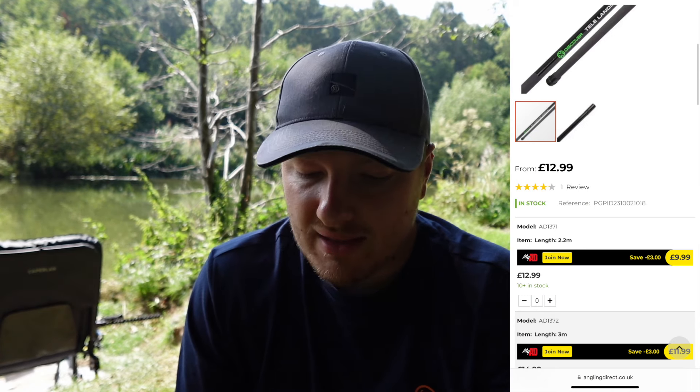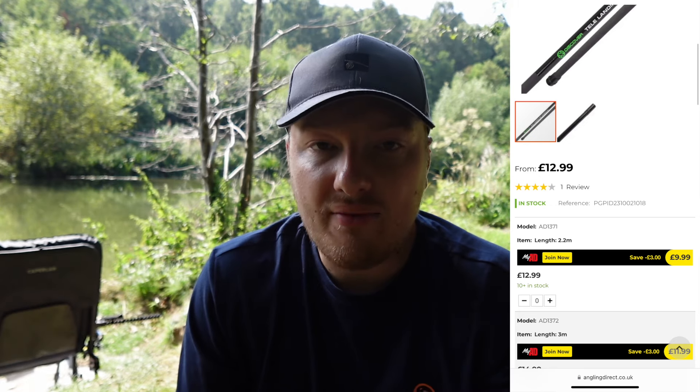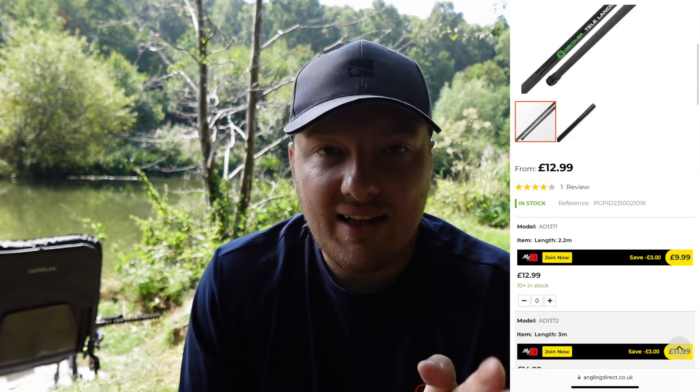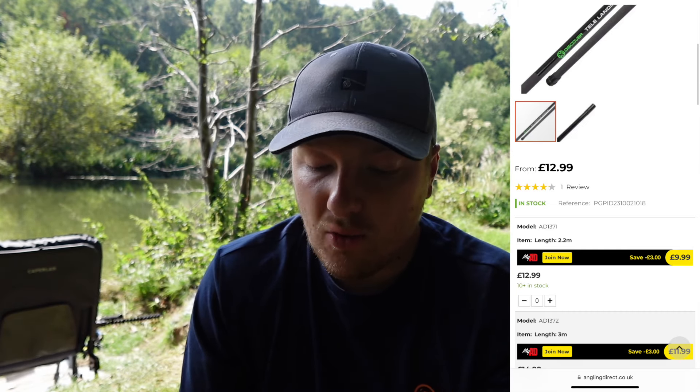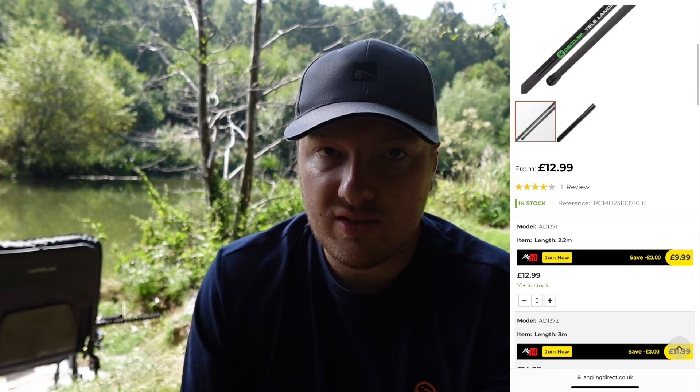I'm going to talk about the price of this landing net handle. They do these in a 3 meter and a 2.2 meter, which is a nice little range. The standard prices are £14.99 for the 3 meter and £12.99 for the 2.2 meter. But if you have the My Ad app, which is free to sign up — you just scan a little code — the 3 meter is £11.99 and the 2.2 meter is £9.99.